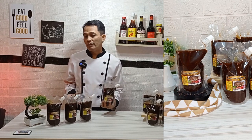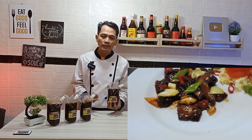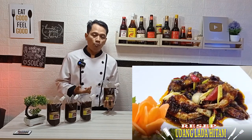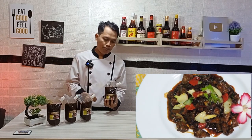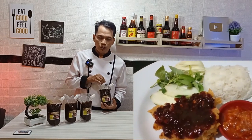Untuk apa saja saus lada hitam ini? Saus lada hitam ini sangat banyak bisa kita pergunakan. Baik untuk olahan ayam, sapi, seafood seperti udang, cumi, kepiting, ataupun ikan. Selain itu, saus ini juga bisa kita pergunakan untuk polesan bakaran ataupun barbeque, seperti bakso bakar ataupun sosis bakar. Saus ini juga bisa kita gunakan untuk kreasi masakan ayam geprek, jadi nanti kita topikan di atasnya, itu enak. Videonya sudah pernah saya upload.